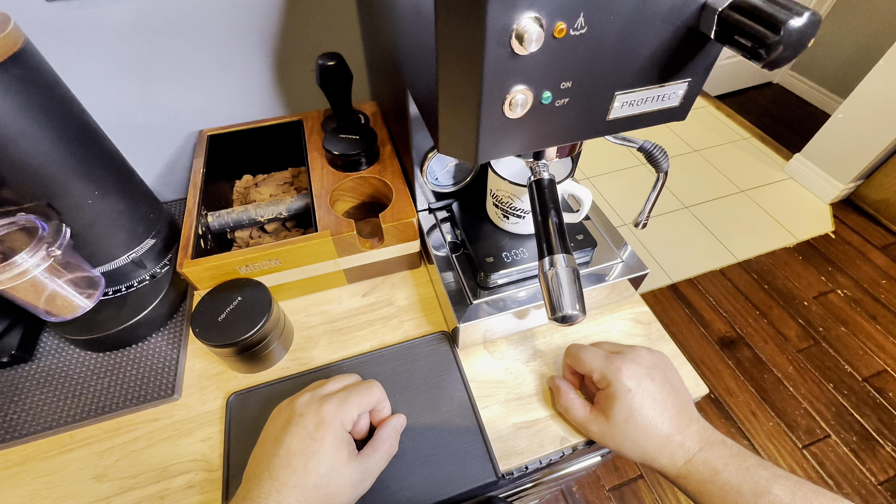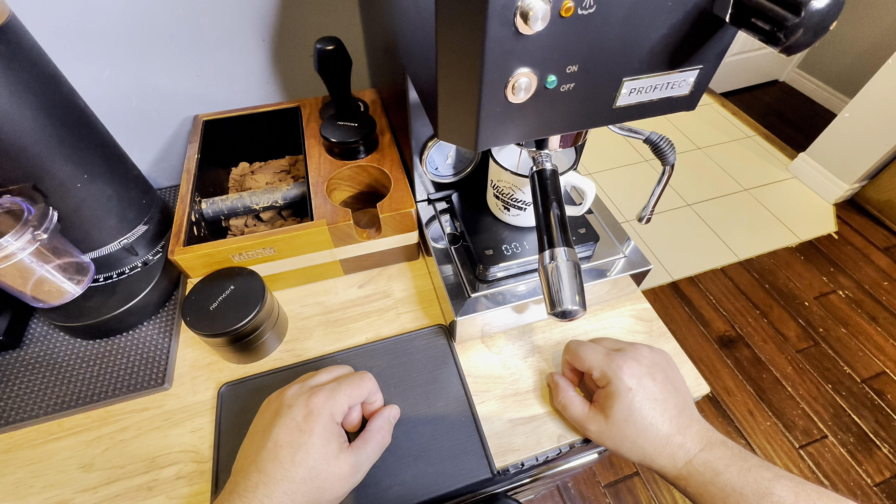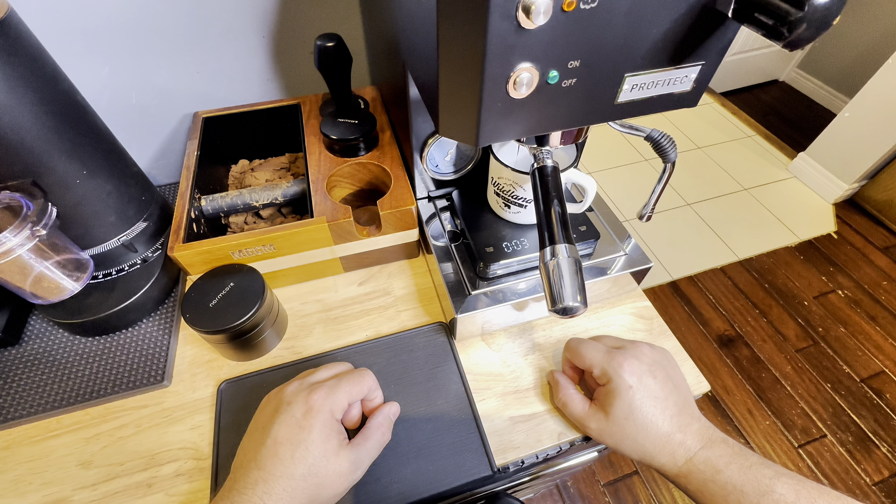Here we are, we're setting up that scale and my beautiful cup that I got from Niagara Falls, Ontario. We got 20 grams in — I'm going to look for 40 grams out in about 30 seconds or so. Here we go.